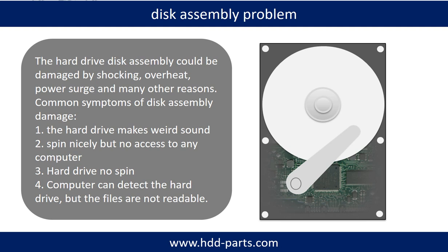If the hard drive disk assembly is damaged, we can do disk data recovery to recover the data from the disks. The common symptoms of hard drive disk assembly failure are: 1. The hard drive makes a weird sound. 2. It spins nicely but no access from any computer. 3. Hard drive does not spin.